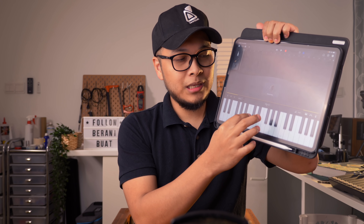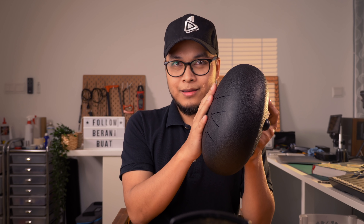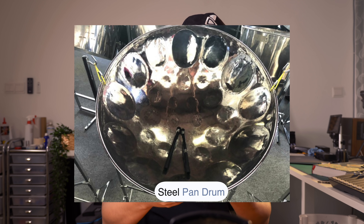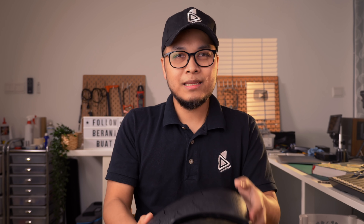Tapi kalau kita dah sentuh yang hitam atas ni, kalau kita main yang hitam tu, kita kena guna steel drum yang jenis chromatic bukan diatonic. Kalau steel drum yang besar lagi ataupun kita panggil steel pan drum, itu biasanya boleh cover chromatic punya note. Bila pakai chromatic korang boleh main semua lagu tak ada masalah.